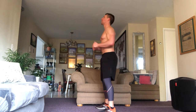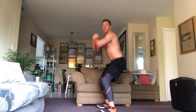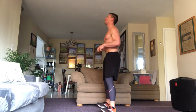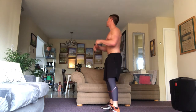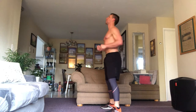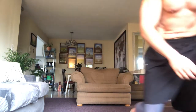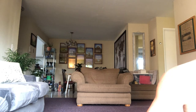One, two, three — calf raises if you can't do squats — four, five, almost fell back, six, seven, eight, and nine. Nine squats.